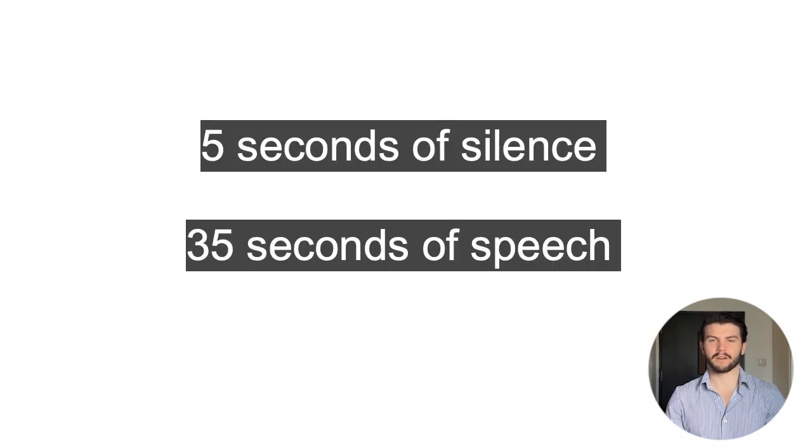Now it's your turn. I'll start a timer for 5 seconds. You want to stay still, stay silent, and look into the camera as if you're listening to someone talk to you. After that, the 35-second countdown will start, and this is where you talk until the end of the instructions. So pause this video and click play when you're ready to start.